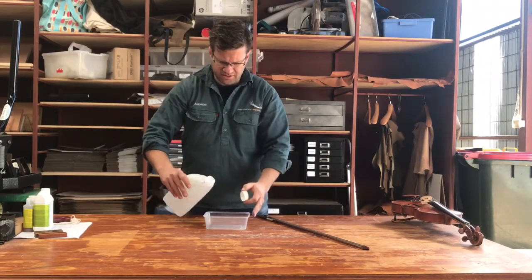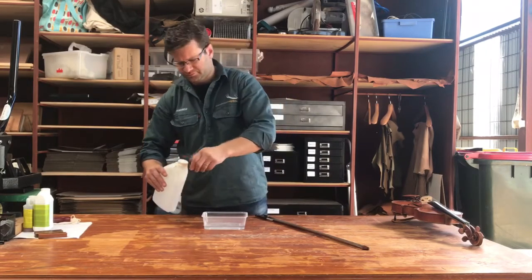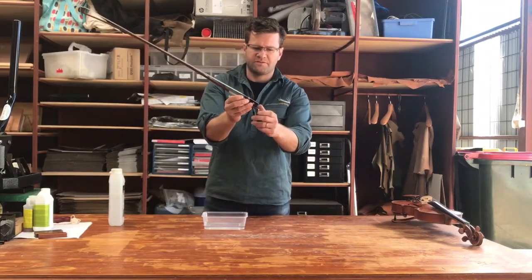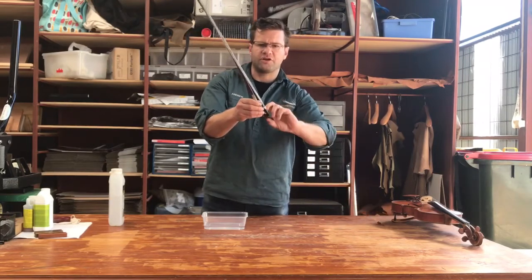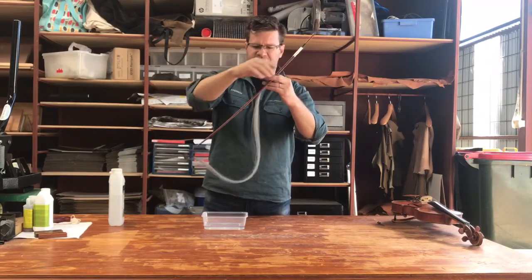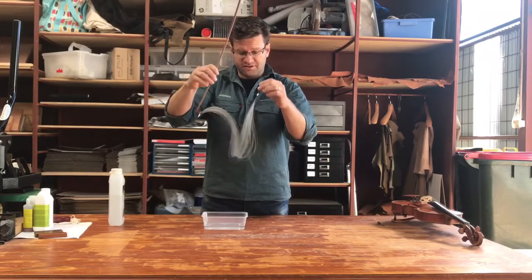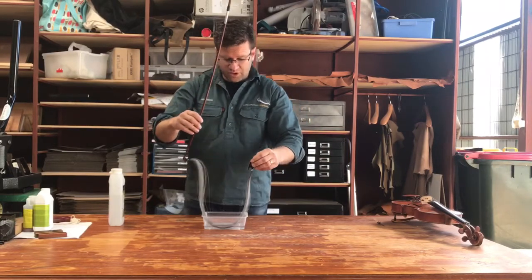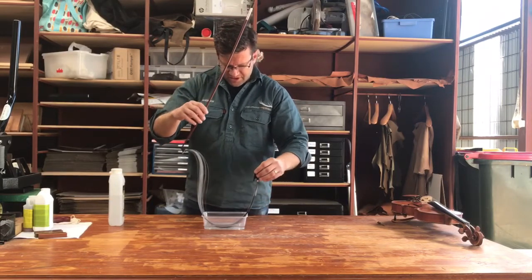I'm going to fill it about a centimeter full. Take your bow, unwind the frog removing the screw, and take the frog off the bow. Hold the bow in one hand and the frog in the other, and make a U-shape with the hair so it's all quite loose. Then dip the hair into the acetone so it's really well down into the bottom of the container and really wet, and then take it from side to side wetting it.